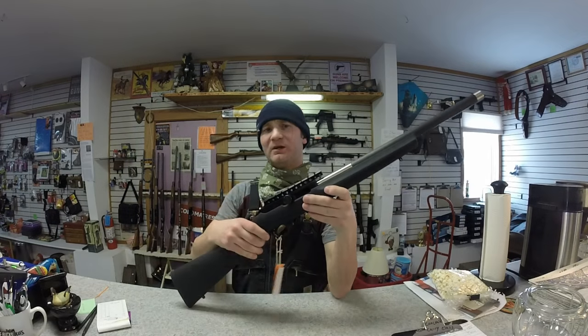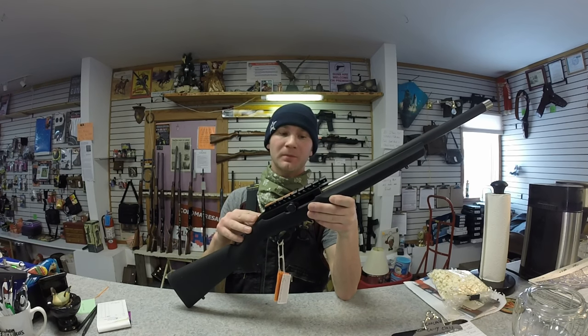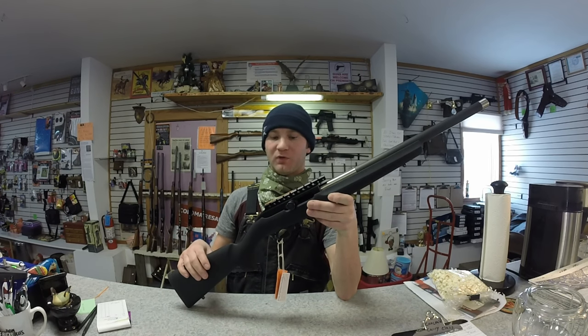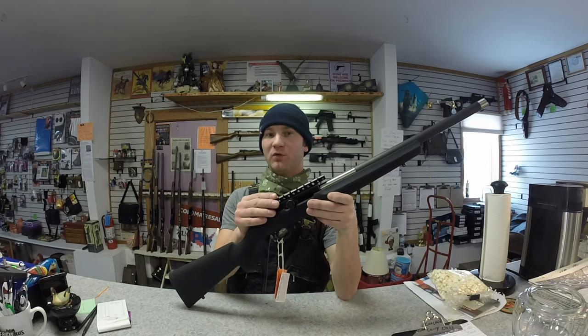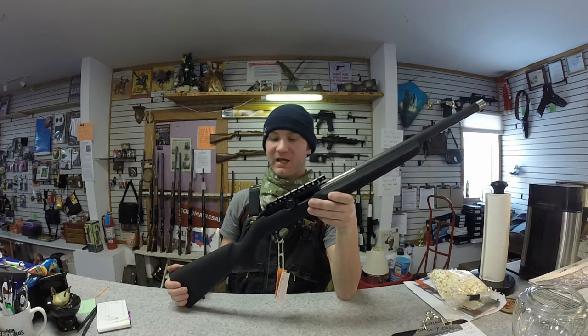I don't know how accurate this firearm is because I haven't shot it yet, but I plan on actually getting one of these in 22 with a different stock setup so I will have some trigger time on it. If it totally sucks I'll just annotate across the top of this video: do not buy, not accurate at all.